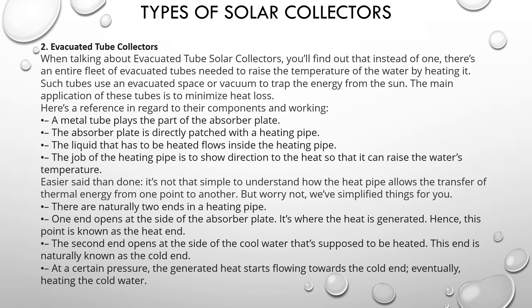The second type: evacuated tube collectors. When talking about evacuated tube solar collectors, instead of a single flat plate, there is an entire fleet of evacuated tubes needed to raise the temperature of the water by heating it. Such tubes use evacuated space or vacuum to trap energy from the sun. The main application of these tubes is to minimize heat loss.